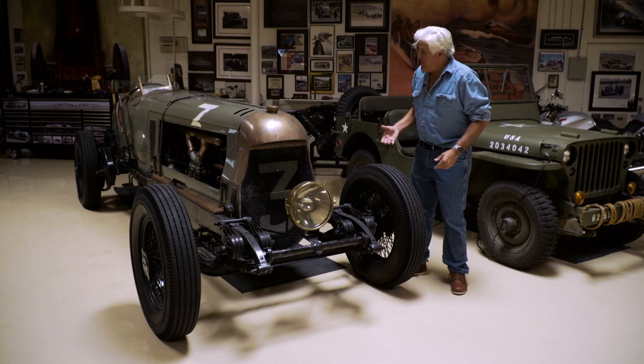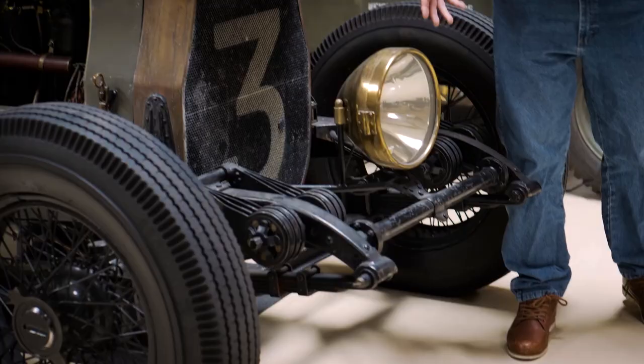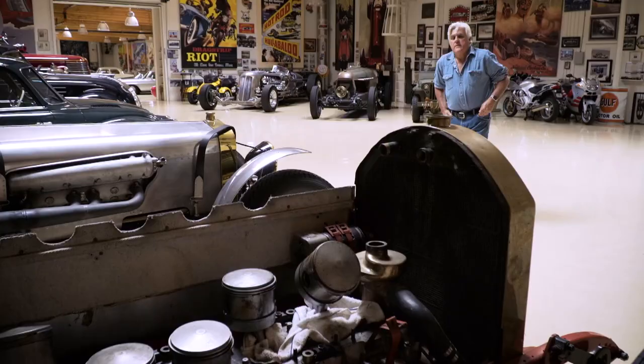Where this car really needs help is in the braking department. It's got mechanical brakes and they're only on the rear. This thing is so powerful and fast you can't stop. So what we did was we found an axle — I think it's off a Lincoln, we got that next door. We had to lengthen the axle a little bit, and we're going to put disc brakes on that. We'll go over there and I'll show you that in a little bit.